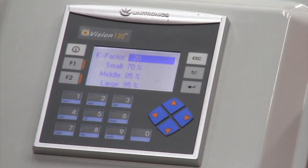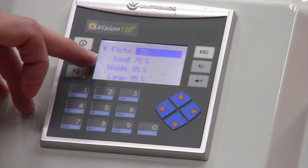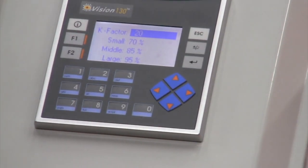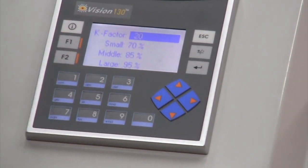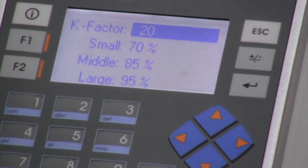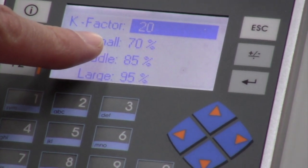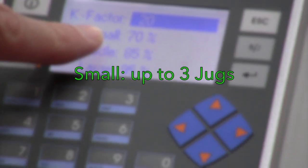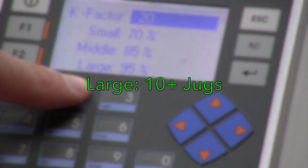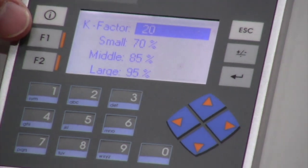K-Factor is how we calibrate one of these systems — we'll talk about that in a few minutes. Then I have a small, a middle, and a large batch size. The percentage you see here is changeable. These values determine at what percentage of batch size we go to the middle position. Our small batch is zero to three jugs, our middle batch is four to nine jugs, and our large batch is ten or more jugs.